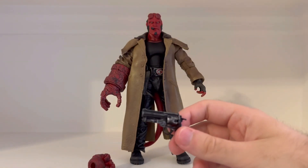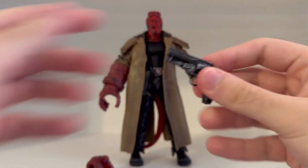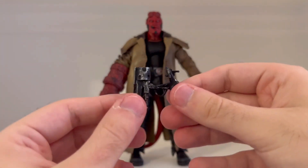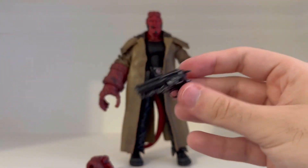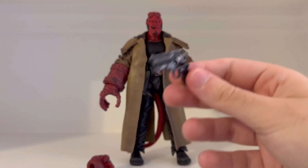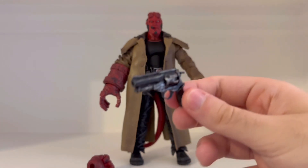I noticed this — I didn't know that this could do this. Apparently the gun does come apart. I noticed right here, and yes it does. Just like in the movie, he flips it. Really cool — I like that detail. They'd have to do it because that's part of the film and part of the weapons, and it's Hellboy's main gun.